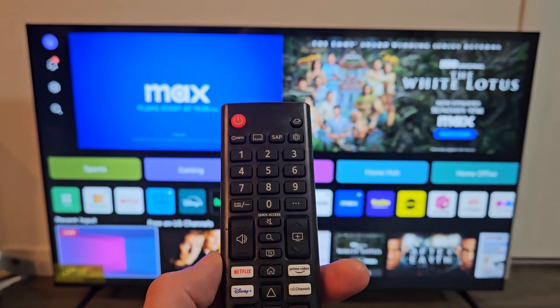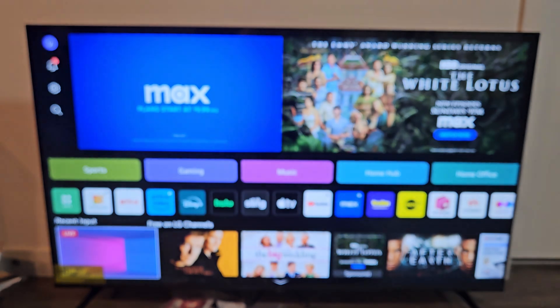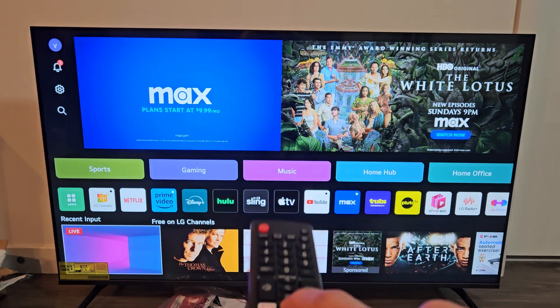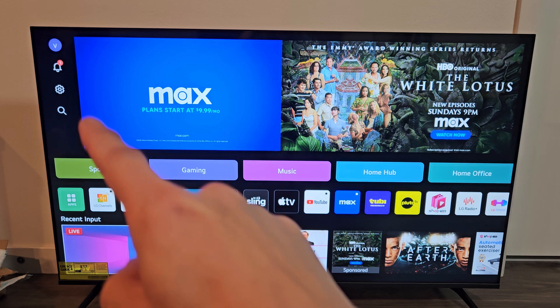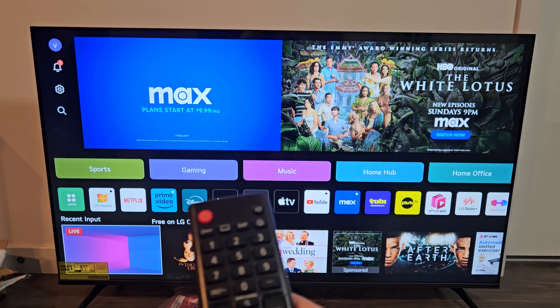First thing to do is just go to the settings. You can navigate there. If you have this remote here, just look for the gear icon, the settings icon. Simply just go to the home page on your TV, press the home button, go to this page here, and then you can just navigate to the gear icon up there.